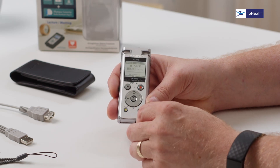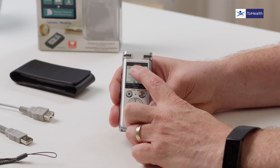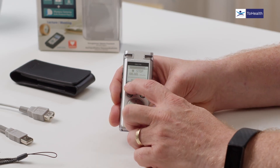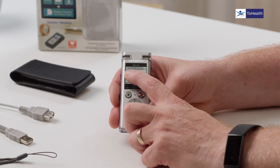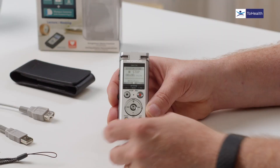We'll stop the recording there. The other function button is a folder button — you can see the current folder in the top left corner. Press the function button to change folder. When you have audio in a folder you'll see numbers across the top indicating recordings are present, and you can play them back, listen, or transfer them.